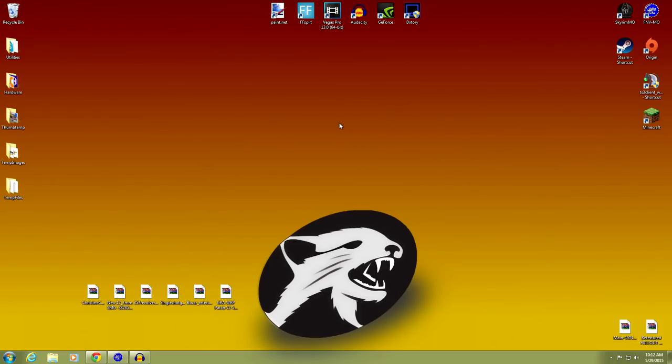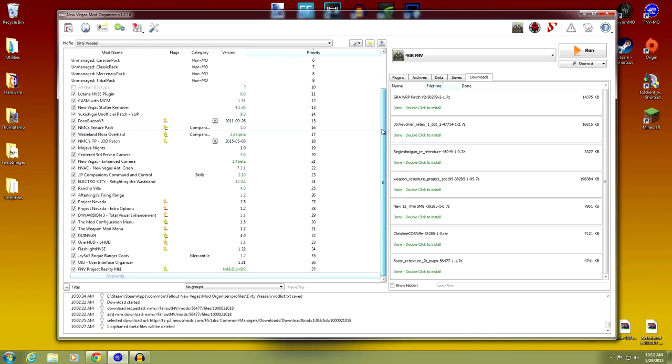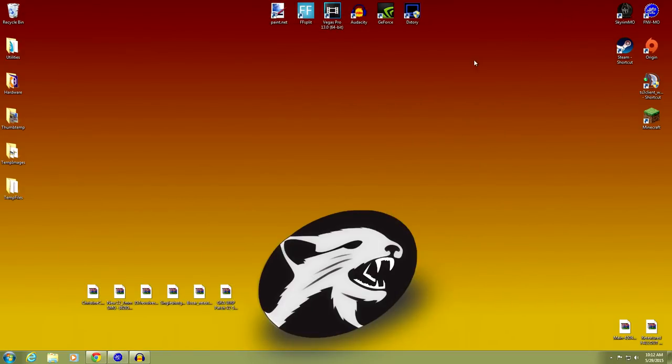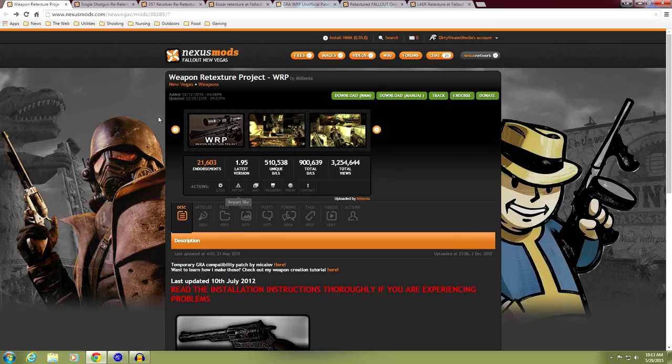I have Mod Organizer up and running with all the mods up to date. The first thing we're going to do is go to the Nexus — just go ahead and search Nexus for more mods. The first thing up is the Weapon Retexture Project, WRP by Millennia — the king of all weapon retextures. It is mod 38285. You can see it's been downloaded a lot.